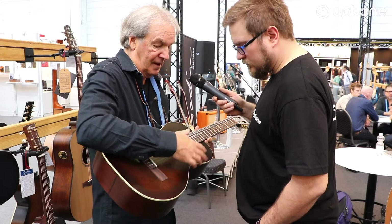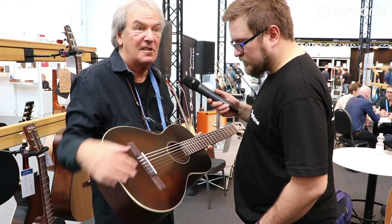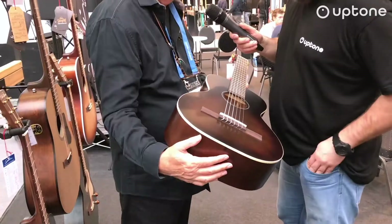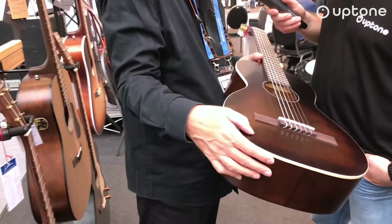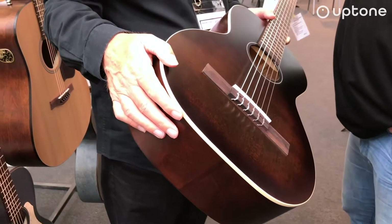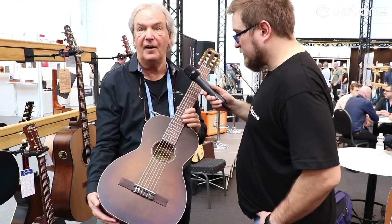Sound — you can use a pick and it sounds good. Usually a nylon string, the pick doesn't sound good, but here it sounds good. It's a new way. That's why we did a burst in a nylon string. The classic instrument like this is the classical guitar, but this is new generation. Lot of fun.